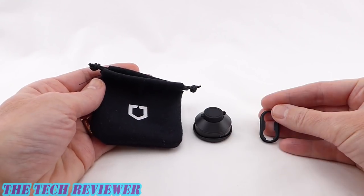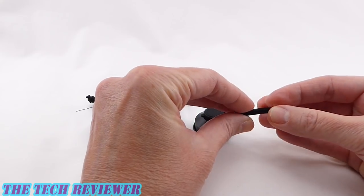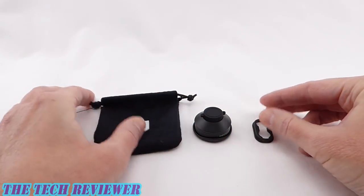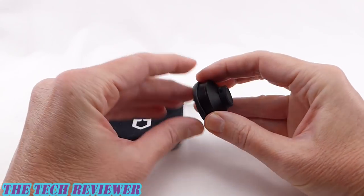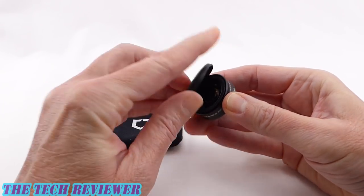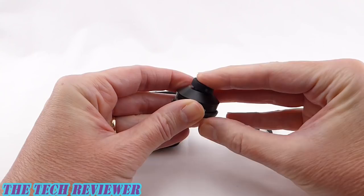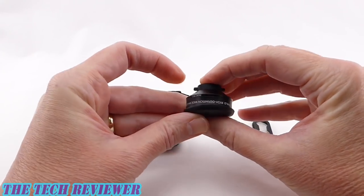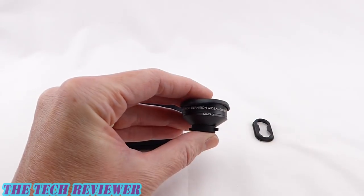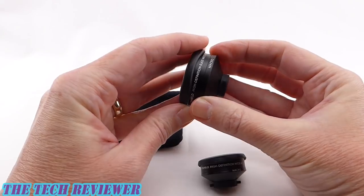Looking in the box, you have a special soft protective pouch, the lens adapter which is what allows you to attach the lens onto your particular phone case, and then the lens itself. This is made of anodized aluminum, really nicely made. You have a cap that protects the front and the back. Everything feels nice quality. This is the smaller version, the Wide Plus Macro, and then the 4K HD has a slightly larger form factor.